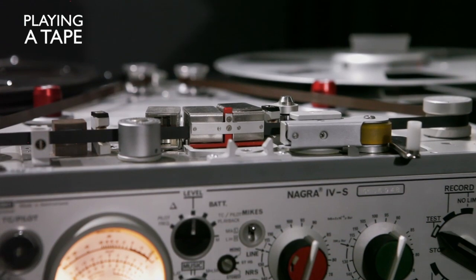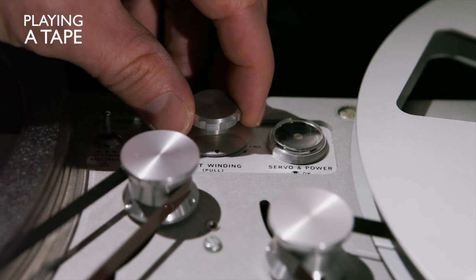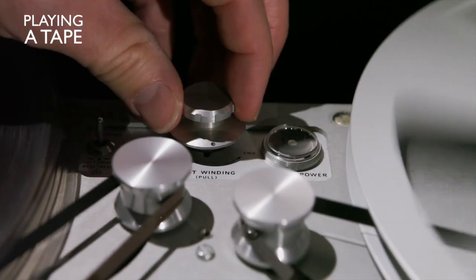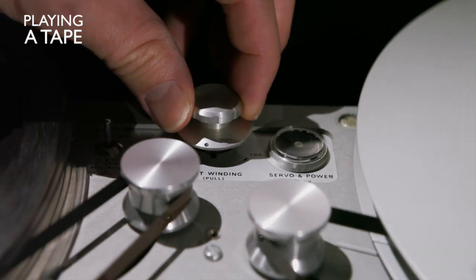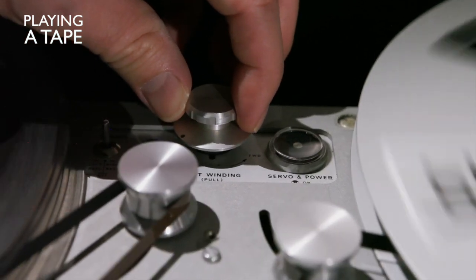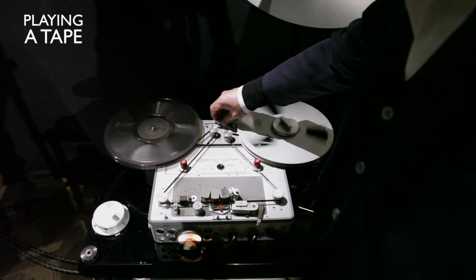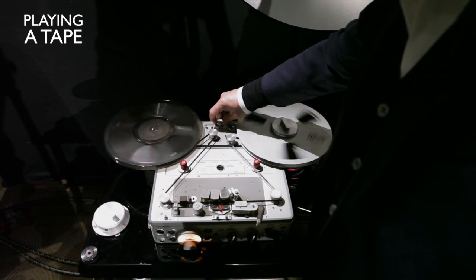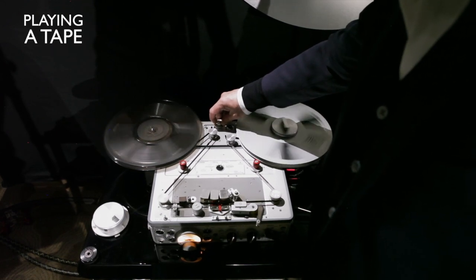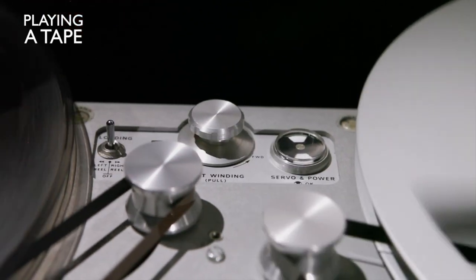If you want to fast forward, you will use this control here. There is a small button here — right side for fast forward, or left side to rewind. The speed is variable, so you can also do it very slowly if needed. As soon as you push the button, it will stop.